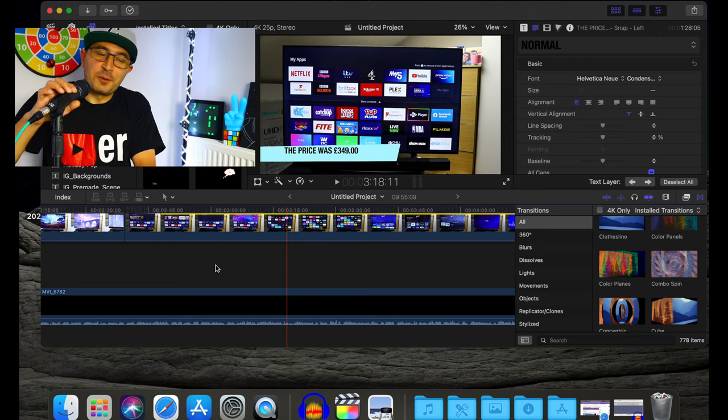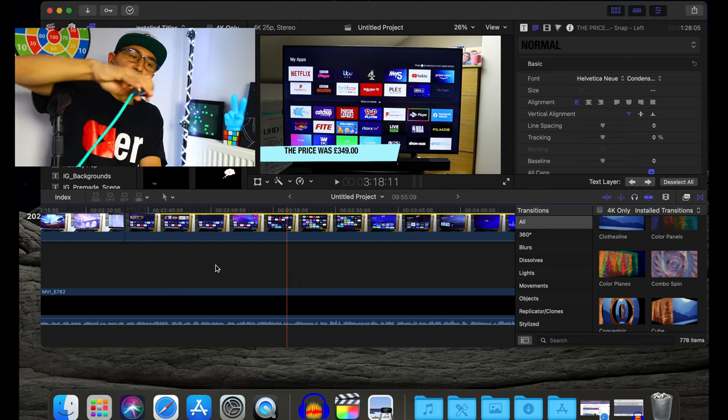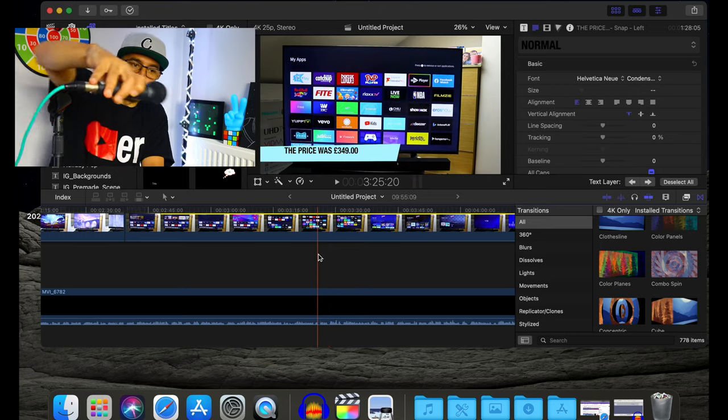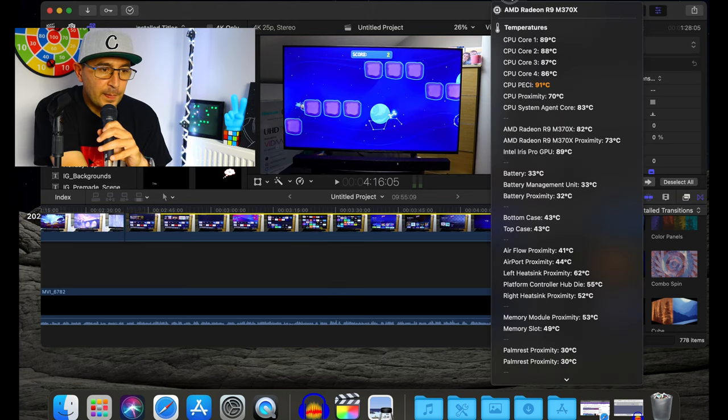Soon as I start to play with the timeline on Final Cut Pro, the fan starts to kick in. And as you can see — 92 Celsius! This is crazy, and I'm not doing anything crazy. This is a massive problem I think with many MacBook users.